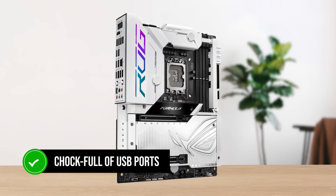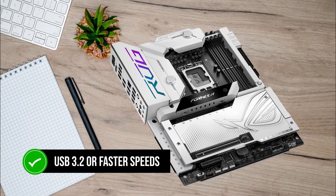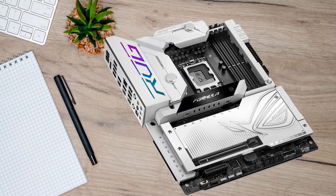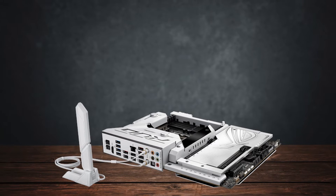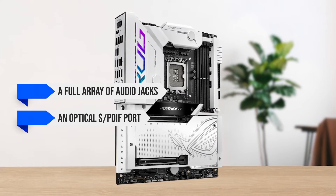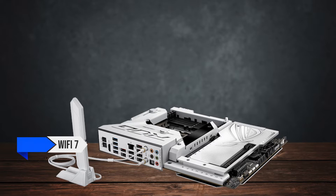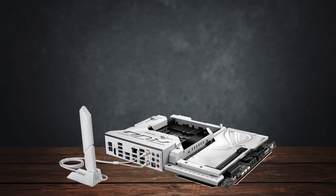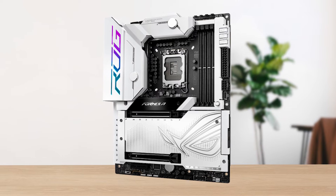The rear I/O is packed with USB ports, and every single one runs at USB 3.2 or faster speeds. Two of the three USB Type-C ports are Thunderbolt 4, which is great to see. You also get a full array of audio jacks, including an optical S/PDIF port, plus BIOS flash and CMOS clear buttons. The motherboard supports Wi-Fi 7 and Bluetooth 5.4, and the antenna has a new design — you can simply push it into the antenna port and it will click on without screwing it in.